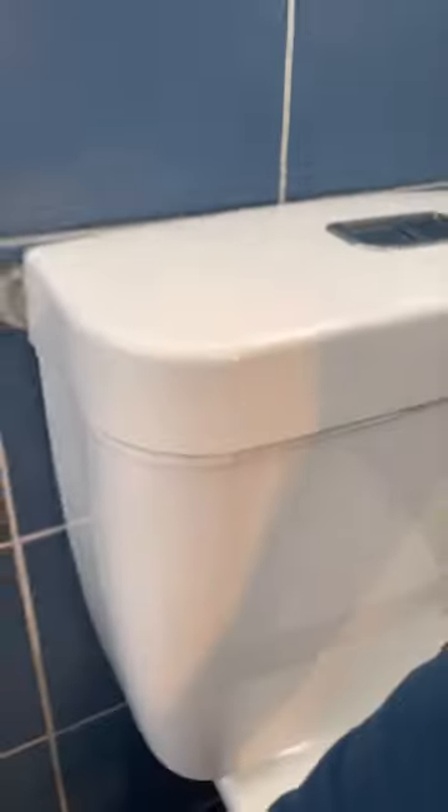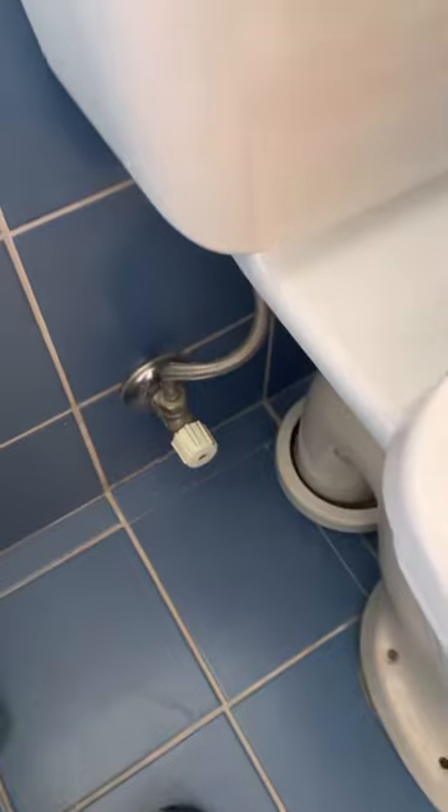First things first, we'll turn off the isolation valve down here. Switch that off and we drain the cistern out. As you can see there's no water in the cistern.